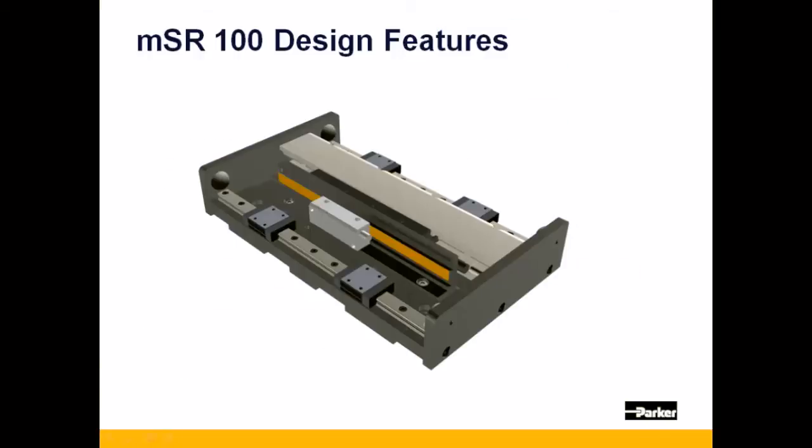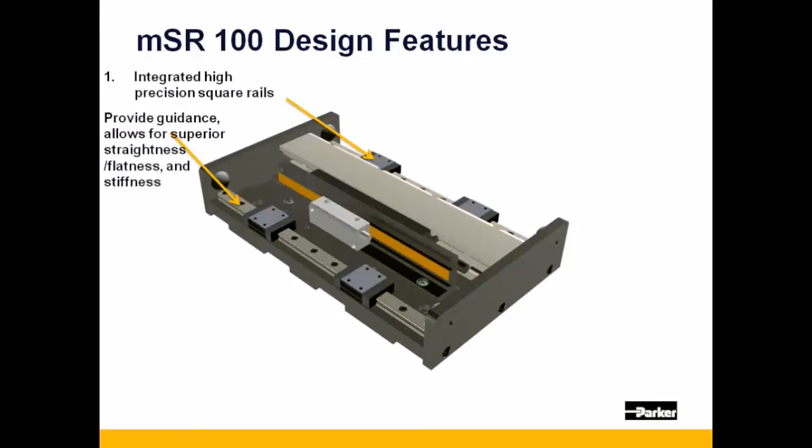Now, let's examine some of the design features of the MSR-100. Like the MSR-80, the MSR-100 is built atop two integrated precision square rails, which provide the stage its guidance, along with its straightness and flatness, as well as its stiffness.